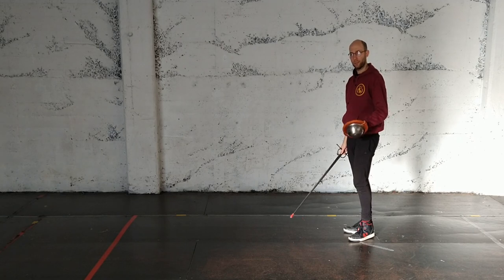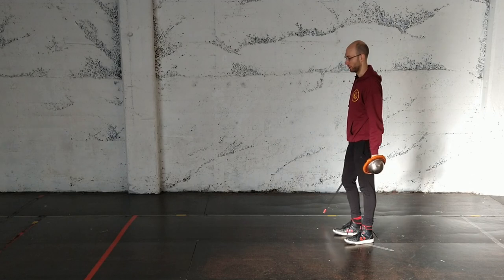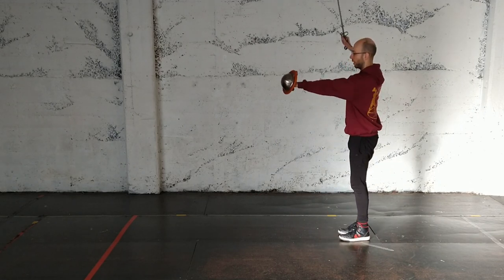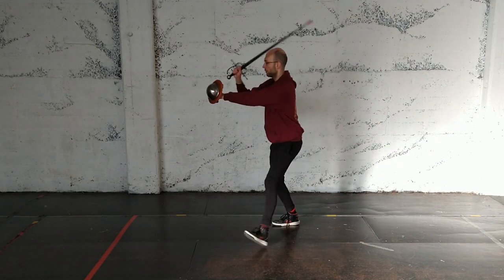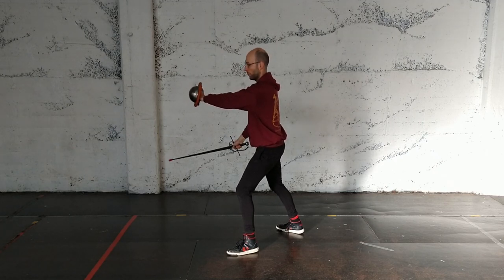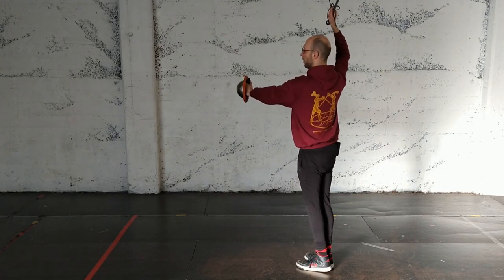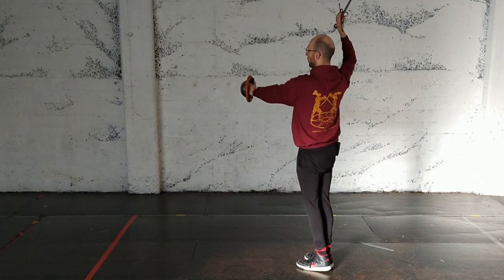Make sure you practice that a little bit. And if it's feeling comfortable, then we can move on to the same thing but overarm. Advance, traverse. And from here it's actually kind of nice because I've got a bit more space - I'm cutting from high to low to do my recovery step and then gather my feet as I do the falso.